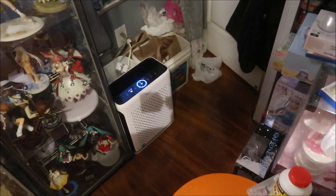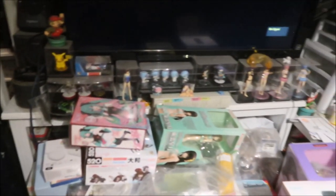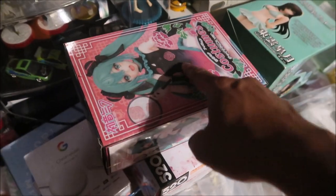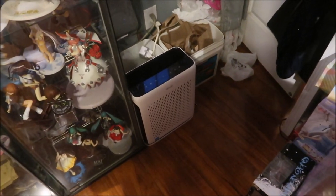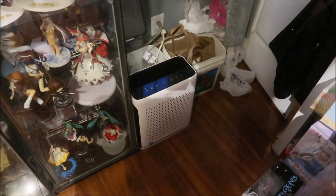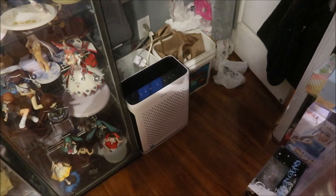I'm going to leave it right here in front of my garbage can area because this is the dirtiest part of the room — the window fan sucks in all this air and that's why everything is so dirty around here compared to everywhere else. Hopefully it will keep everything clean in here.